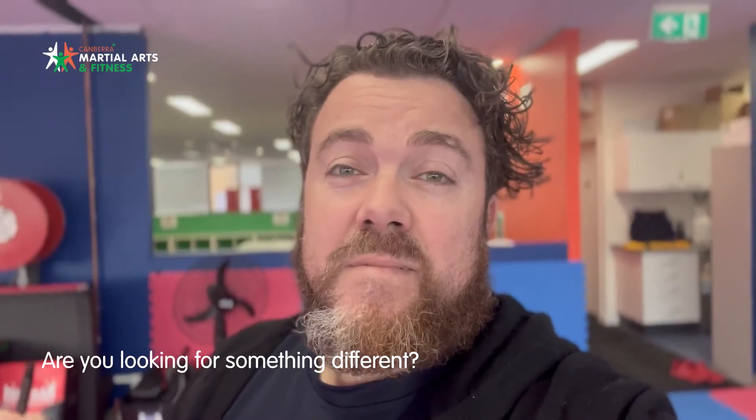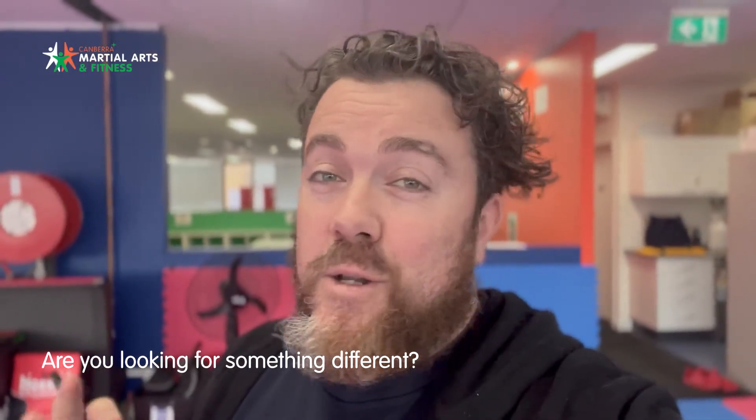Are you looking for something different? Are you looking for a different way to get fit, learn self-confidence, and get into a new fitness routine? Check out this video about our upcoming seminar.